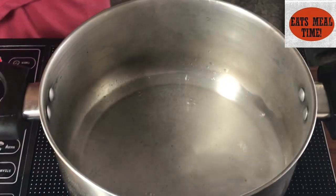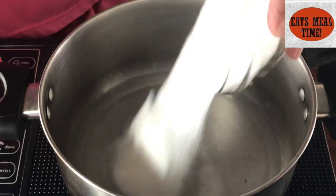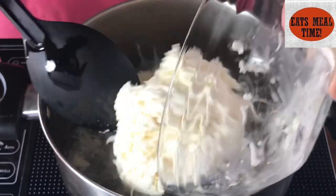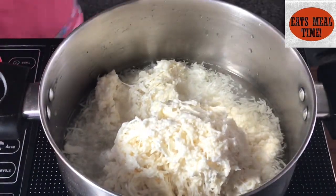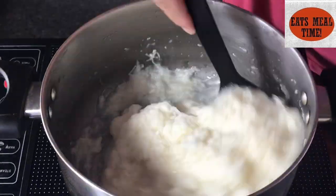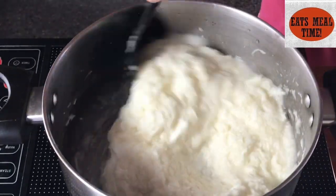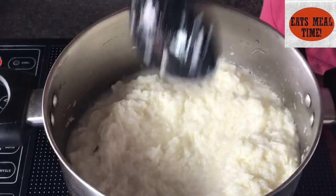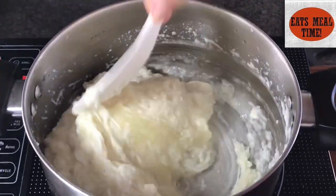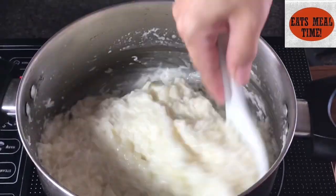So nagpainit na po ako ng tubig sa aking pot and then I will be adding up my sugar. The usual that we're doing when we're cooking cassava cake is that we're mixing up all the ingredients and then i-bake natin siya. But mine is different because I do not want a cassava cake na after mong ilagay sa ref for a few days ay matigas na. So this is how I do it — I'm cooking my grated cassava in water and sugar just like this para maluto siya ahead at maging malambot.